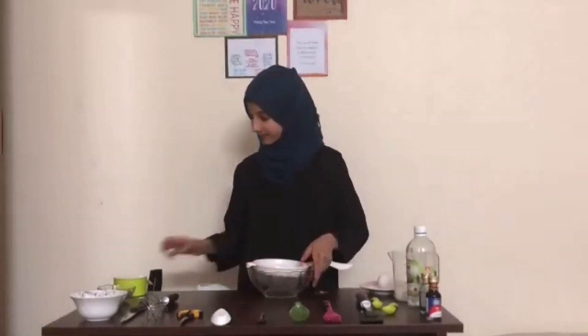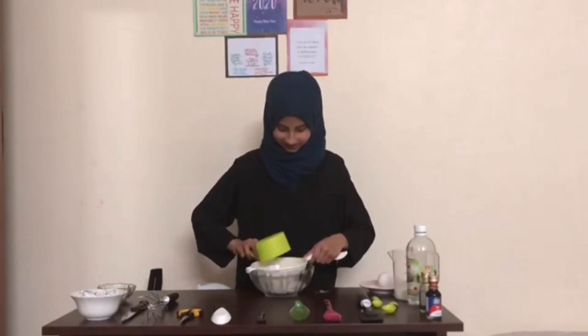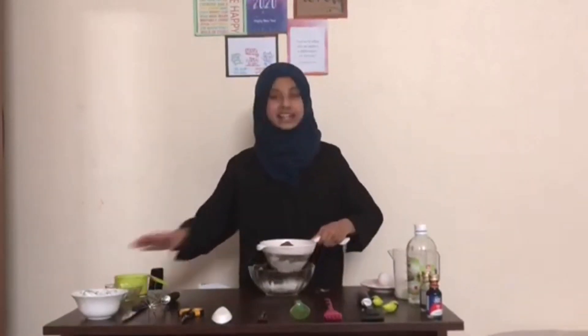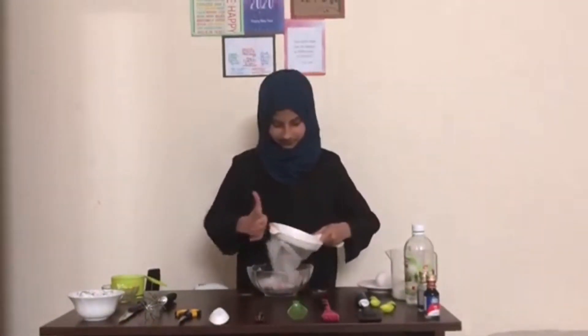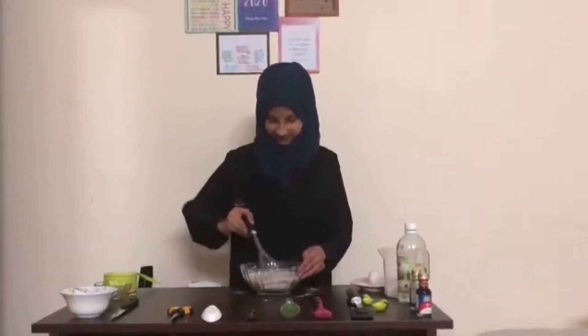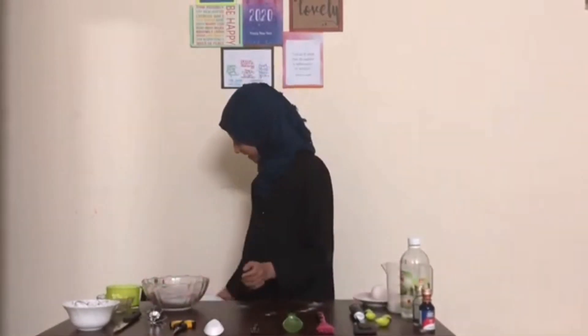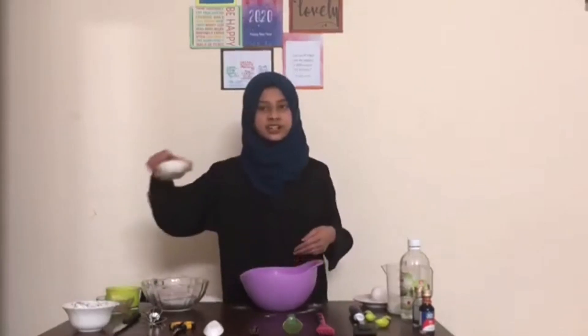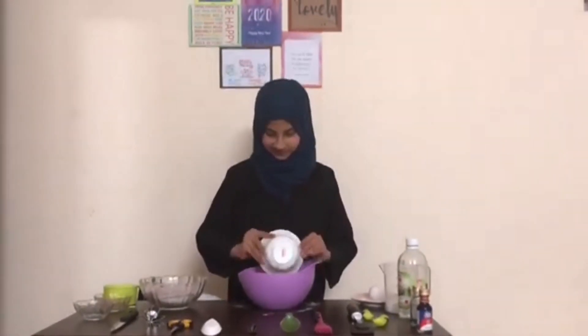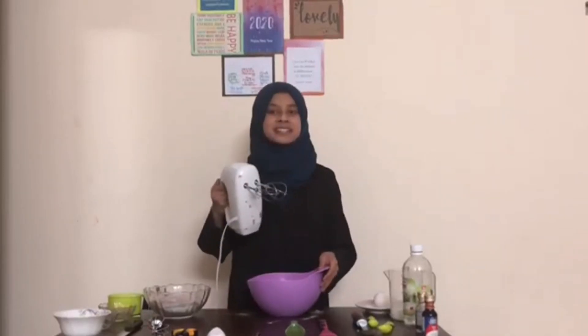First, take a bowl with a sieve and add in your flour and dry ingredients mixture. Tap it really well, then mix it really well with a whisk. Now set this aside. Into a separate bowl, add in your sugar, melted butter and oil, and using a hand mixer just mix it really well.